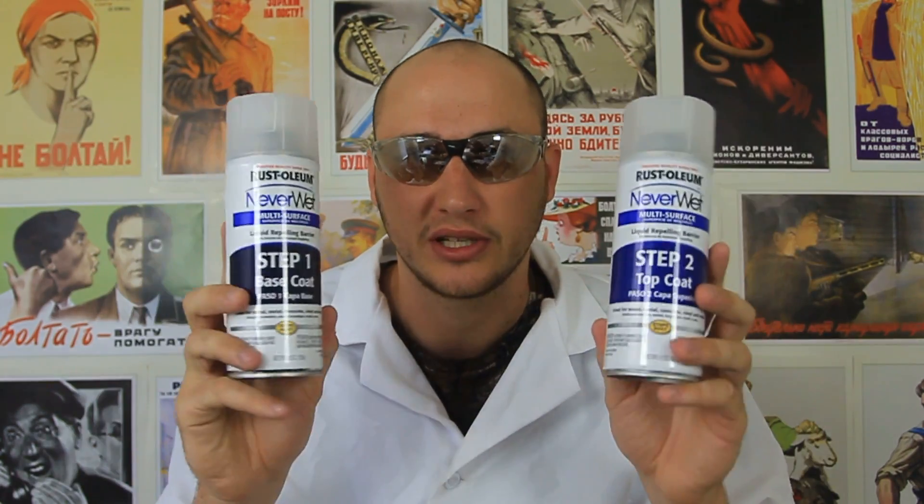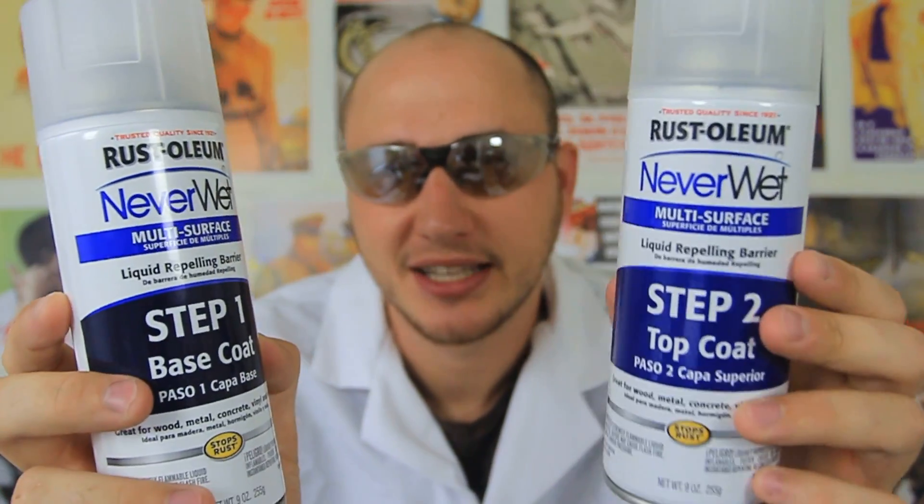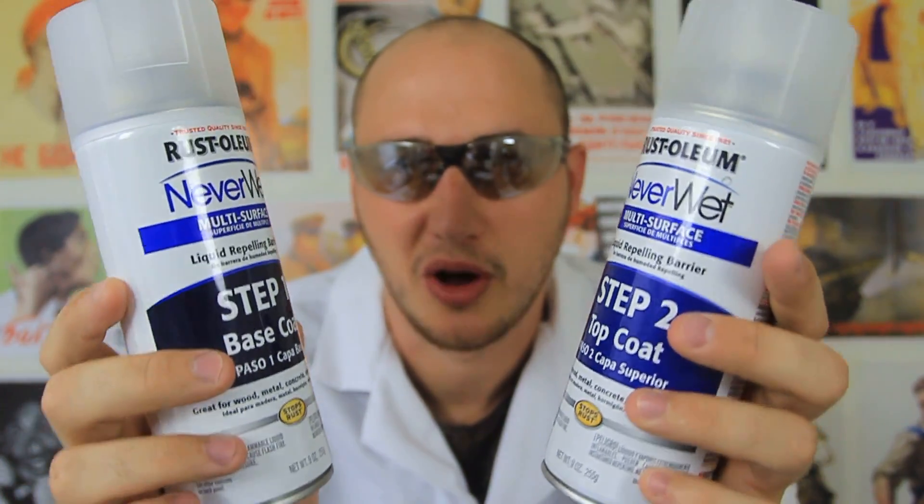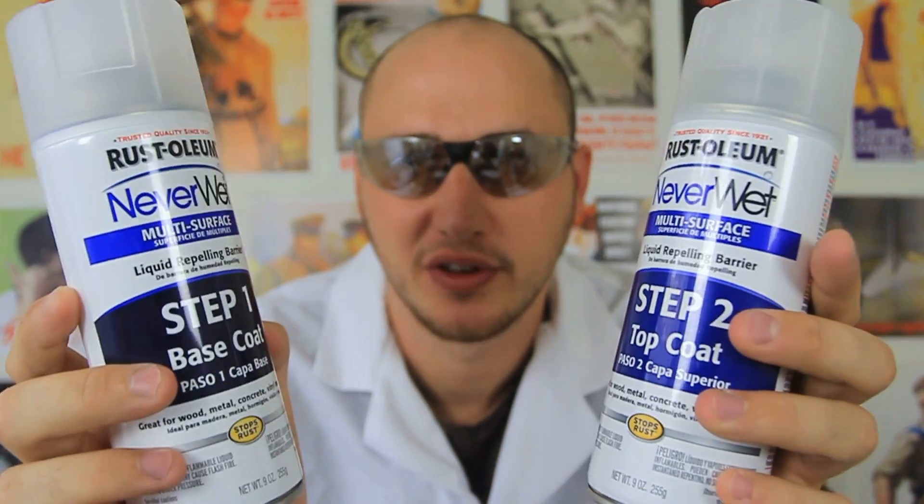What's up everybody? Welcome back to my laboratory where safety is number one priority. Today I'm gonna make an experiment with Never Wet. Sadly I'm not getting sponsored by them, but I think this is a cool product, so I'm gonna test it out — I've seen some cool videos of it.